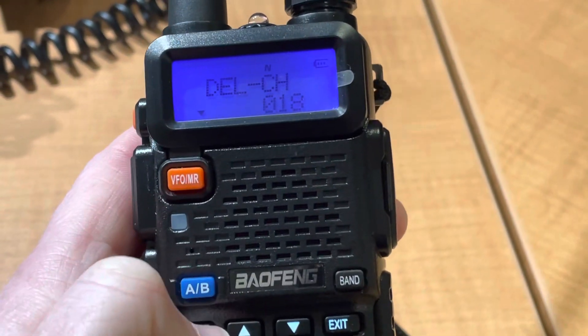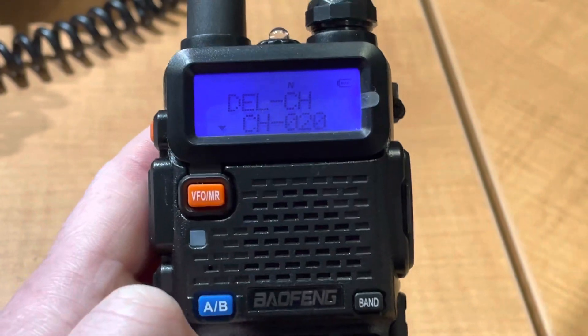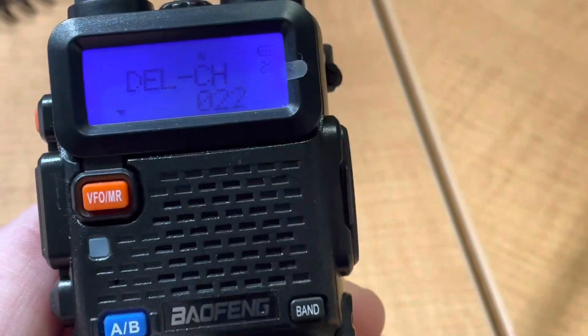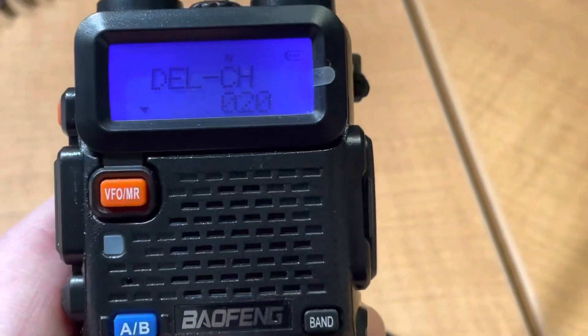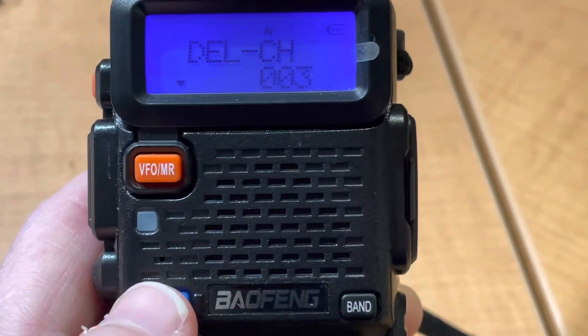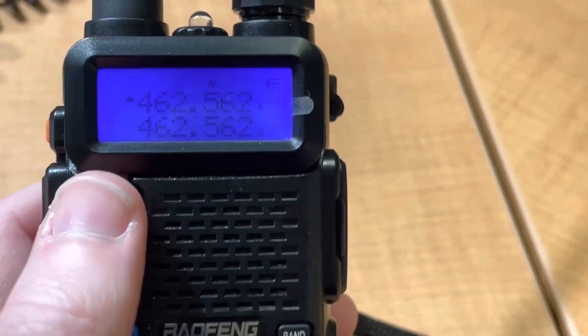Press menu again. If you do this and delete all the channels, the radio will automatically do a reset. So now you can see that these are all clear. We'll hit exit.